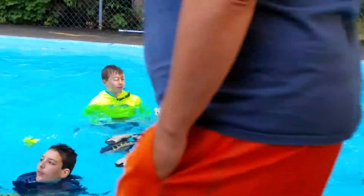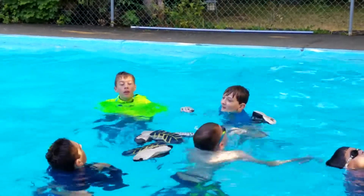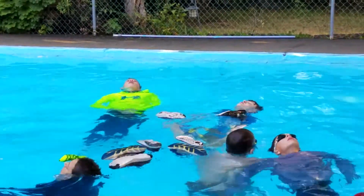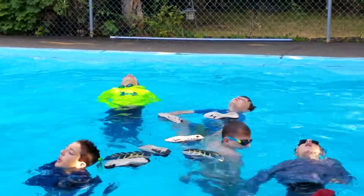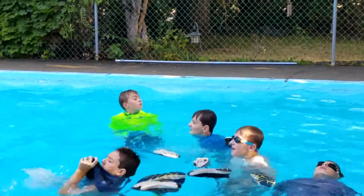Oh, dang it. Caused some problems. That's only happened once at the pool. That was a grandma's house story. Oh my goodness, there he goes.